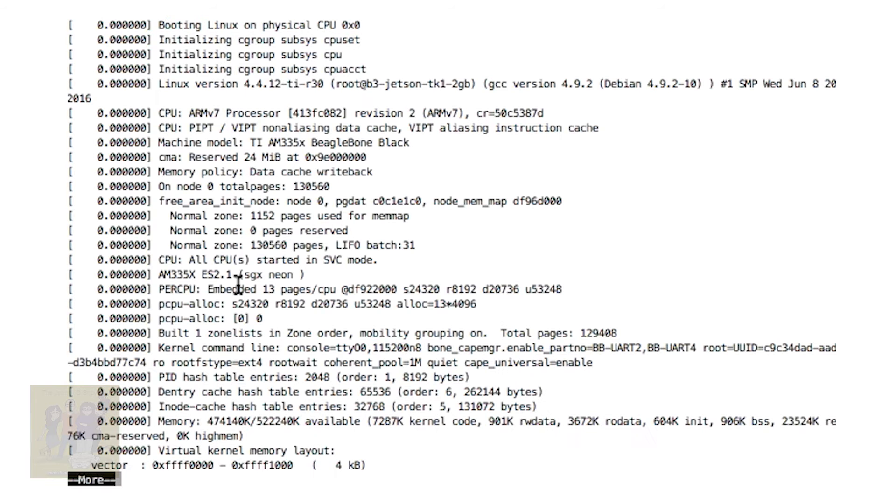So basically we're going to start with just to show you. This is the Debian image I have installed. The first one I installed did not work — it took up the entire eMMC and I had no room to work, so I found this one. If you notice, you'll look here and see it says kernel command line. It shows the consoles are enabled, and also you can see it says BBUR2 and BBUR4 — BeagleBone Black UART 4 are enabled.